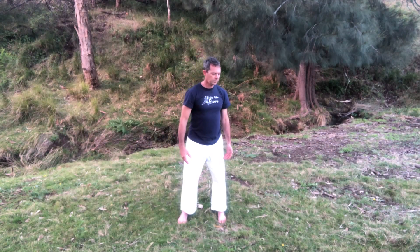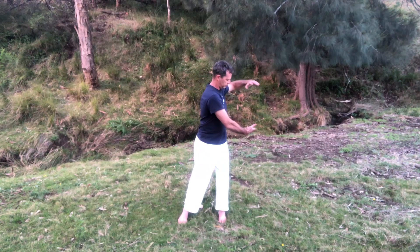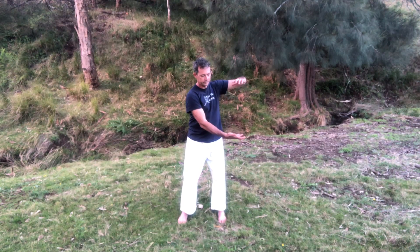For movement number 10, you start off swinging onto one foot and use a spiral action through your arms. You want to visualize that you're holding a ball about this big.